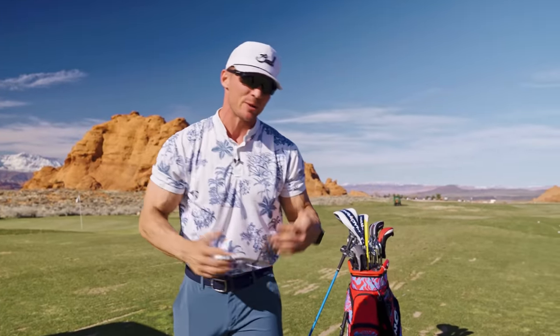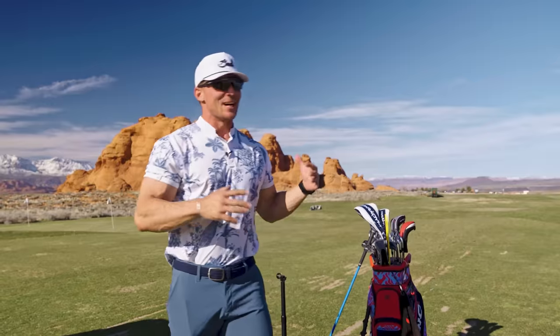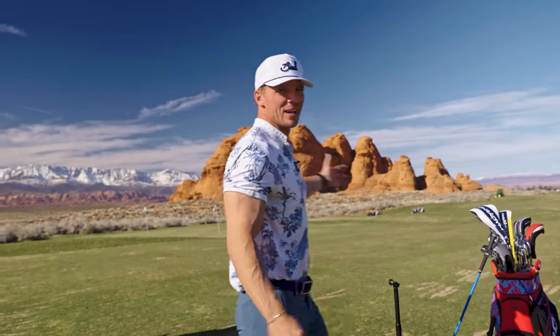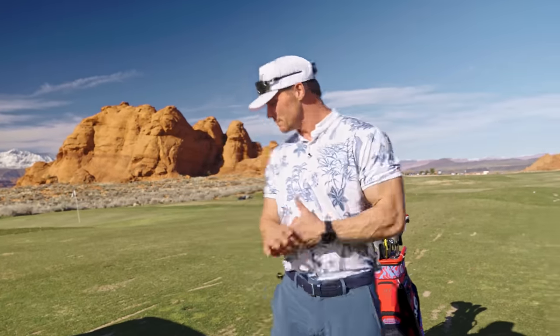This has been a super requested video — a what's in the bag golf video. A lot of you might not be following my golf journey, but golf has been one of the most important things in the last two years for me. I would come here — this was my sanctuary. Out here at Sand Hollow on the range, I've taken my game with the help of coaches Richard Woodhouse, Dan Maravich, and Coach Alex Riggs from Dubai. I've gone from about a 20 handicap down to about an 11.